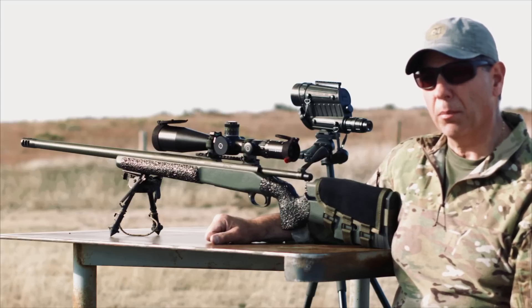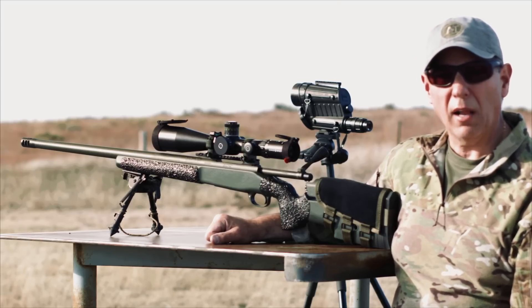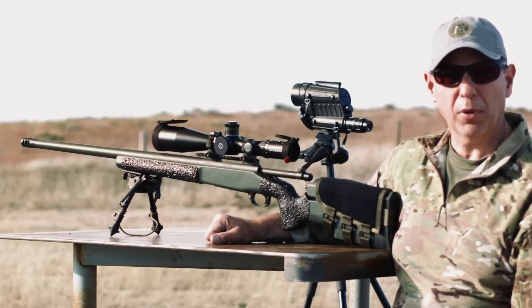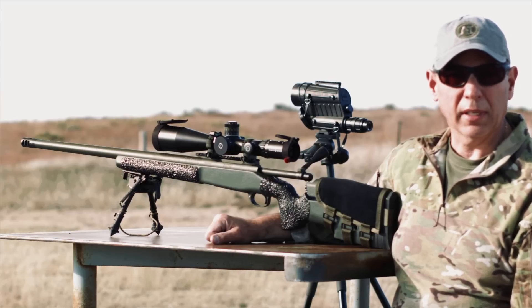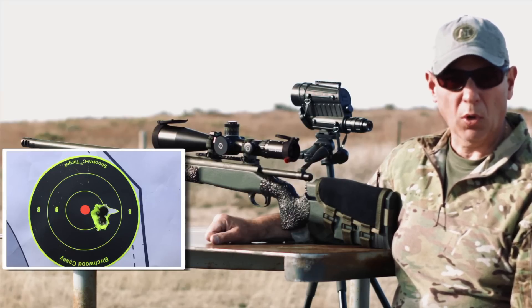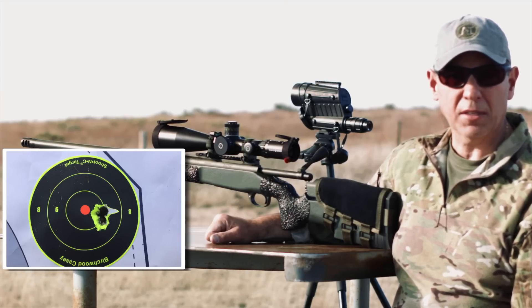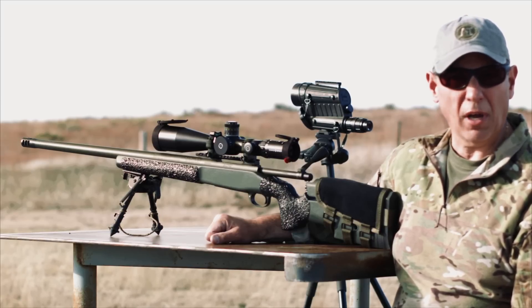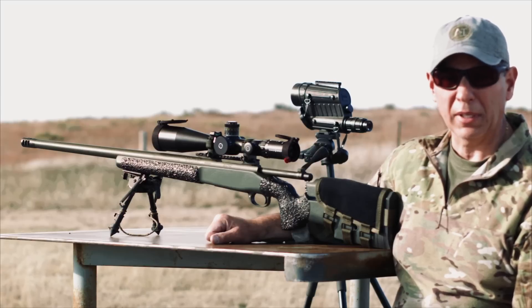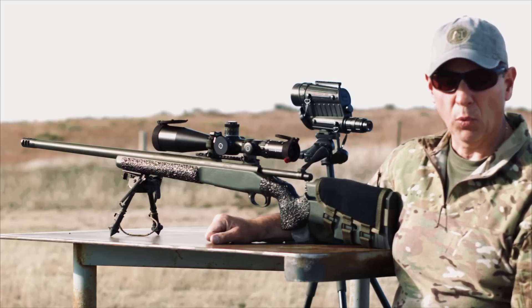I flew from the west coast out here to Colorado, pulled it out of the case, and put three rounds through one hole basically — no adjustments required. Used FFS to get our original dope, and had to make some adjustments past 600–700 yards, but very little adjustment. The rifle performed really well.